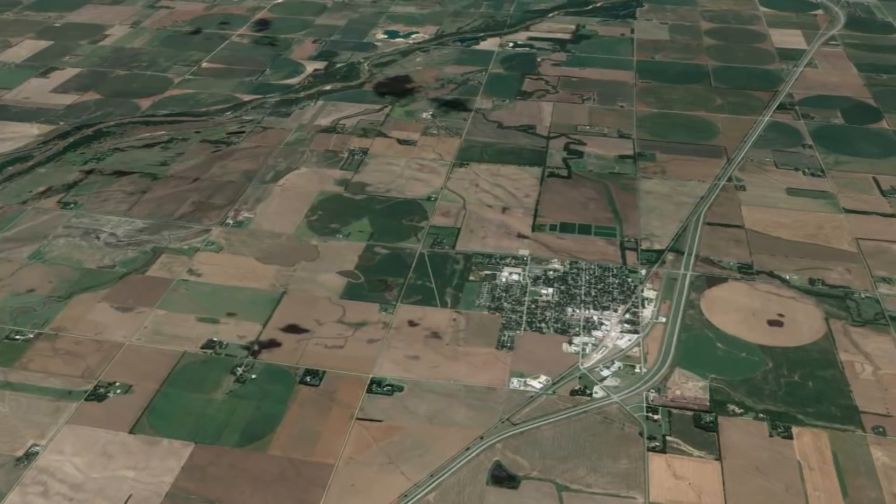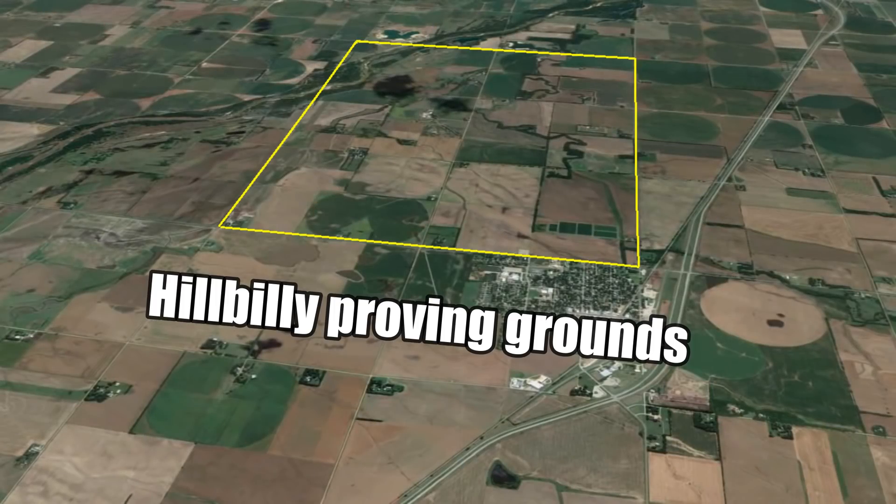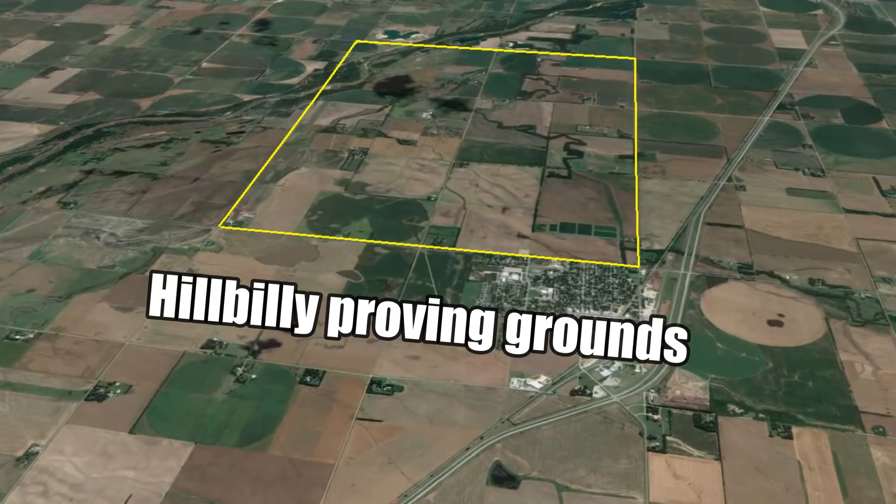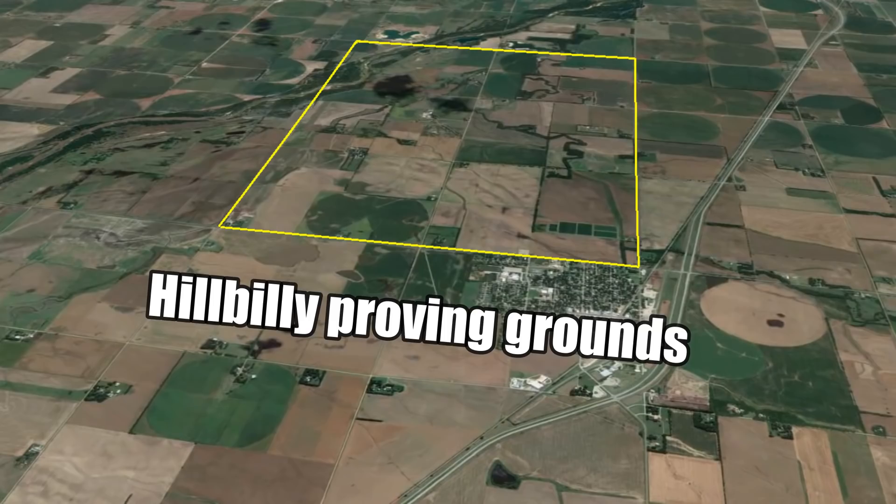Let's move on to something different and have a look at the fuel economy. We mapped out a course at the new Hillbilly Proving Grounds, and the yellow brick road goes in all four cardinal directions — this will help offset any benefit we may get from a tailwind. The course is approximately 14 miles per loop, and our objective was to do two laps at wide open throttle and one lap at 50 miles per hour. On the day we did the test, we had a fairly strong breeze — Kansas. With the tailwind pushing us, we got the car up to 70 miles per hour along one stretch, but of course that's cheating and it doesn't count.